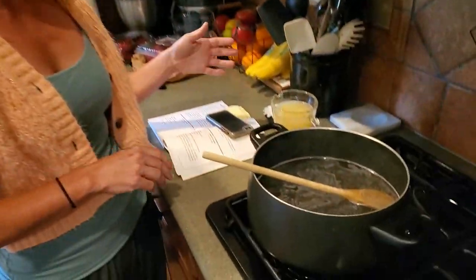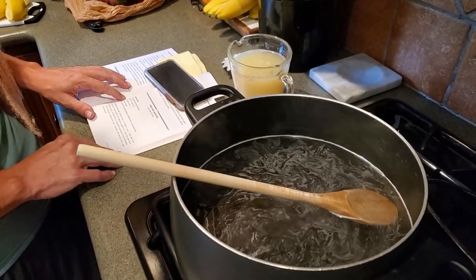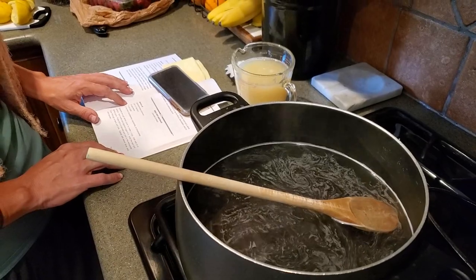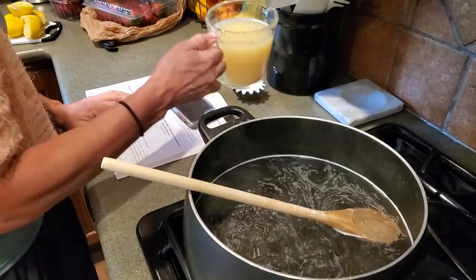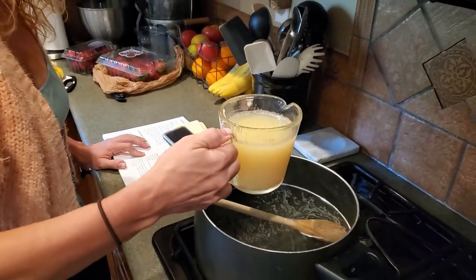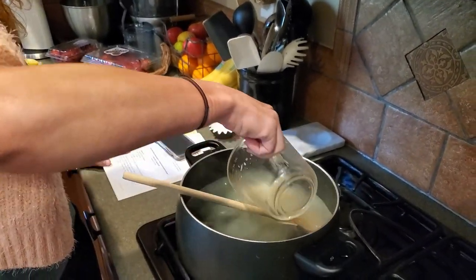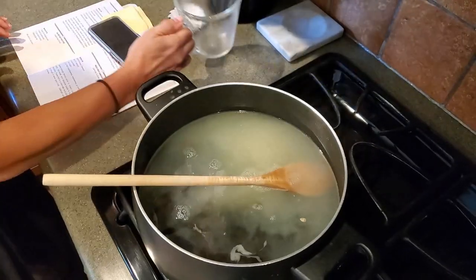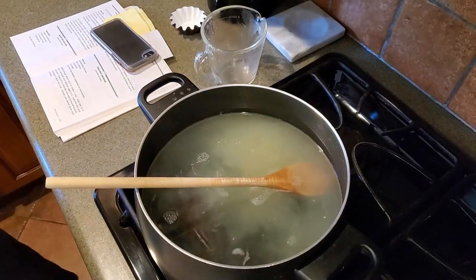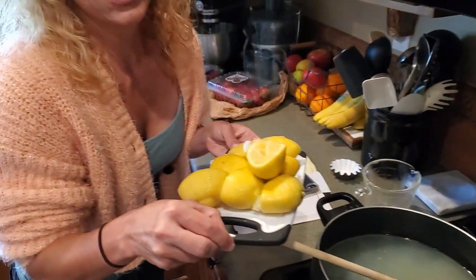Our sugar is dissolved, and now we're gonna add the lemon juice. Like I said, we are doubling this recipe. You can hear my little doggy in the background. So we've got eight cups water, two cups sugar, and now we're pouring in two cups of lemon juice. All of the seeds just went in, the pulp, everything, because I'm gonna strain this after we add the strawberries. I squeezed all of that.